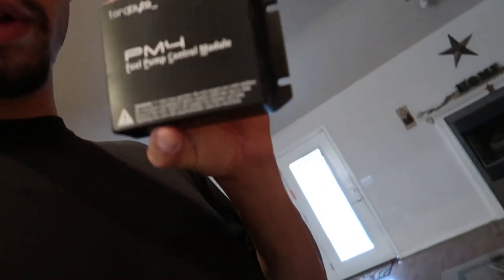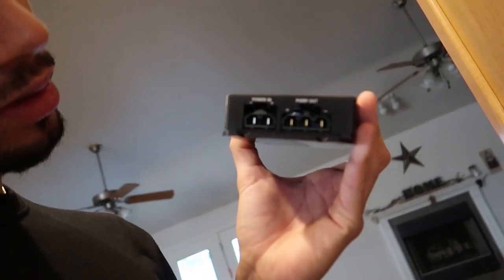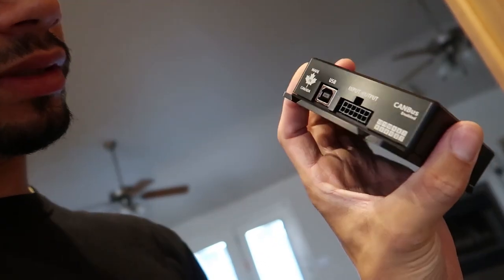It says not to mount it covered — tells you exactly what power in, pump out, USB, and input/output are. The reason for this is I have a Walbro 450 pump with a Precision Race Works 925cc port injection kit. On pump gas it's fine, no issues at all — not that I've ever had an issue — but I want this to prevent issues. When I start running ethanol, the pump obviously has to work harder because it takes more fuel.